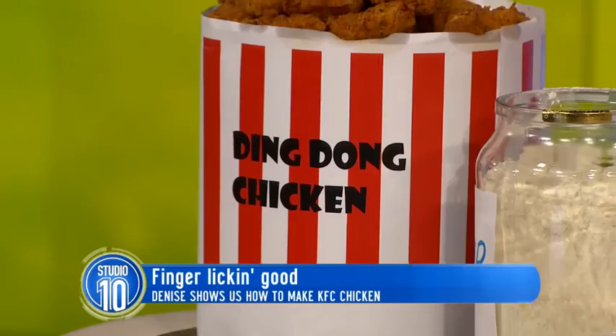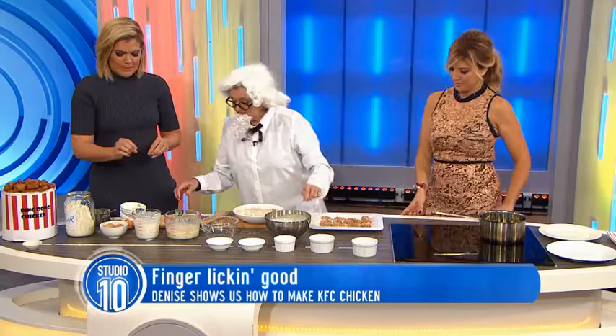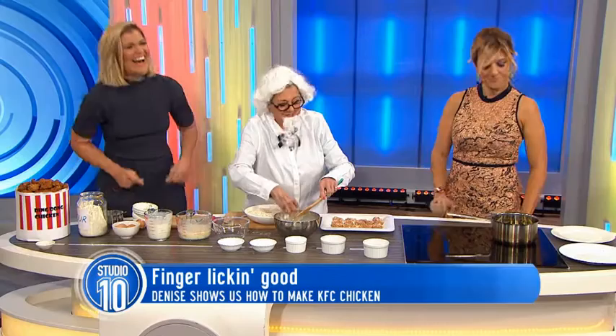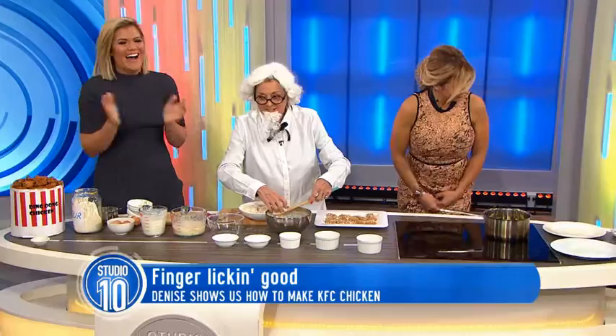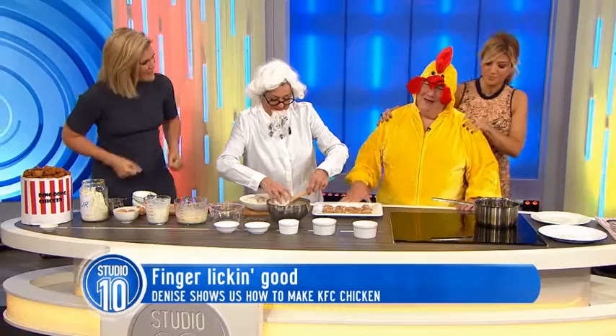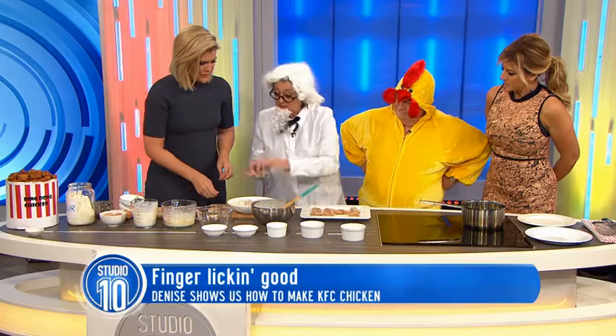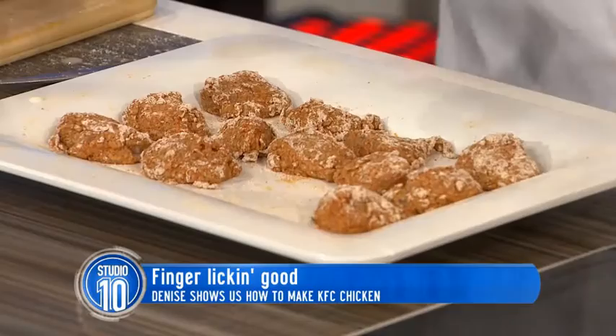Now we get this chicken that's been sitting for 20 minutes. You've got to soak the chicken pieces in the buttermilk for 20 minutes. I hate getting my fingers dirty. What are we frying it in? Is it not canola oil? It's not canola.